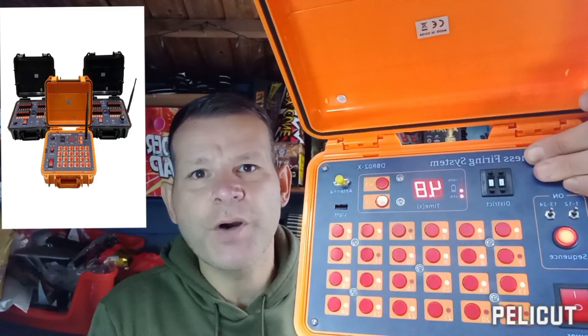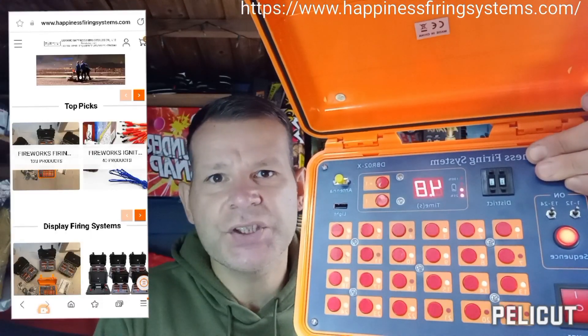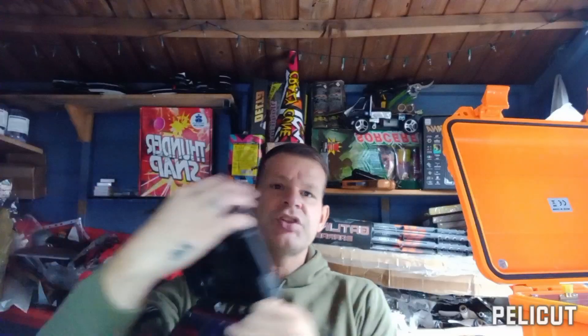We'll be testing and reviewing the DBR02X professional fireworks firing system from fireworksfiringsystems.com — hit the link below to find out more. This is just the control unit; you'll also need the receivers. There are actually 72 cues on this particular firing system. We're going to go through the settings and then test a few basic functions, so stay tuned. Firing systems in general are consistent and they work really well.